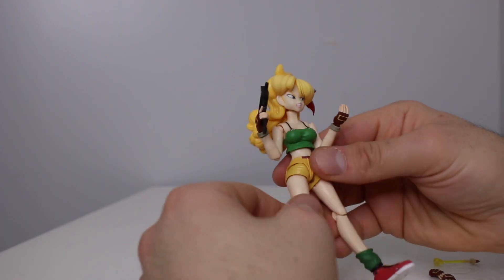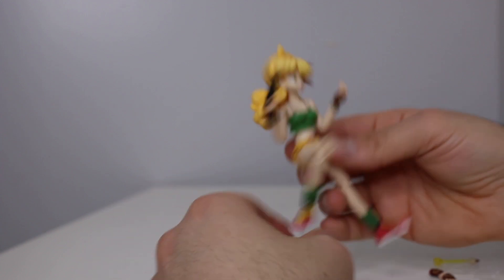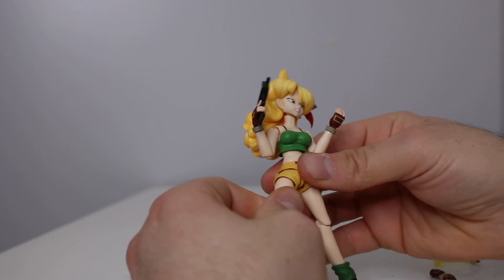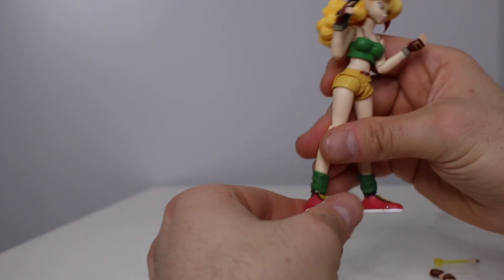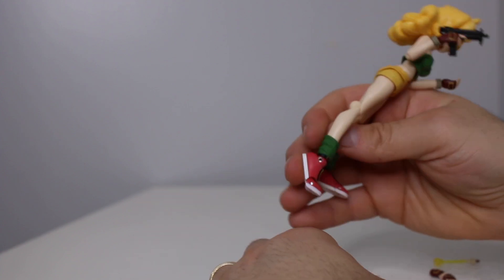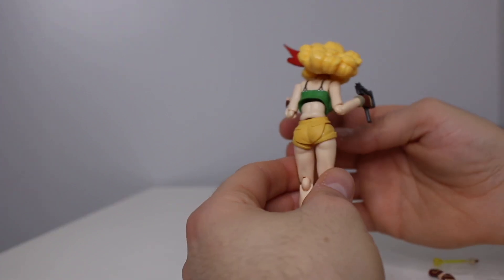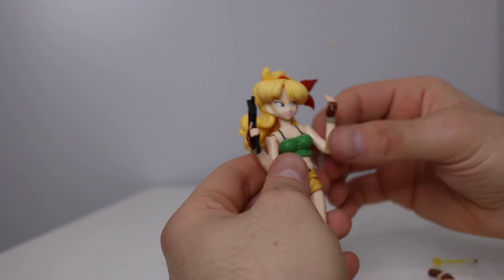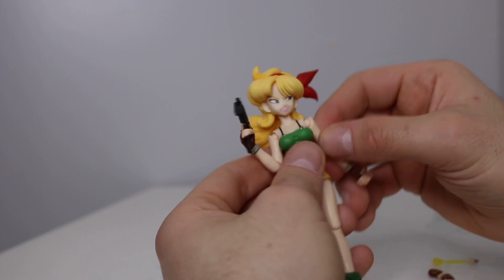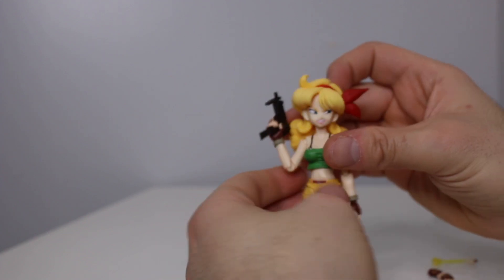For articulation, let's see what we have here. The leg moves up pretty good. Single-jointed knees, but you do get the same range of motion as double-jointed knees, which is nice. A little bit of a thigh swivel. Good ankle pivot, decent up and down. We got toe articulation, which was nice. Really nice ab crunch. Single-jointed arms, but again same almost as double-jointed for figure arts at least. No butterfly joints, but basically she gets every pose that you'd want her to get in.